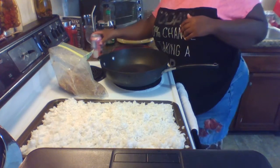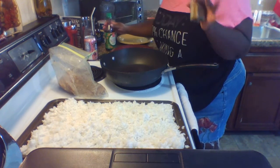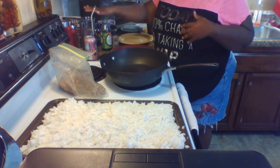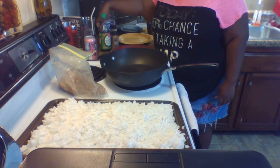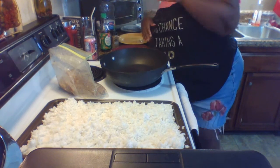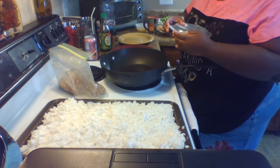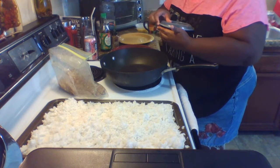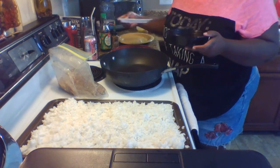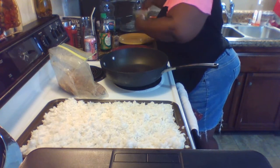A lot of these ingredients are kind of difficult to find and a bit pricey. You'll need Chinese five spice, soy sauce or dark soy sauce — I highly recommend fish sauce — salt, pepper, vegetable oil, and garlic. I buy garlic in big cloves, chop it down, and pack it in oil with herbs.